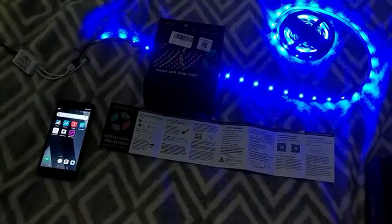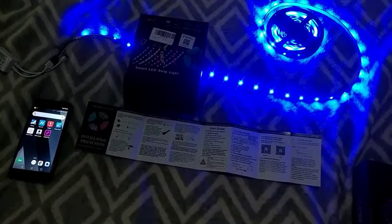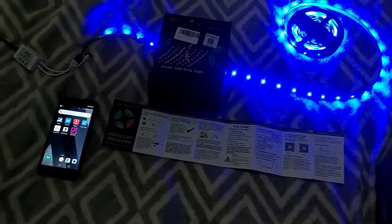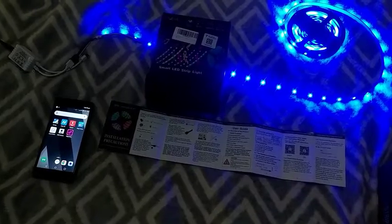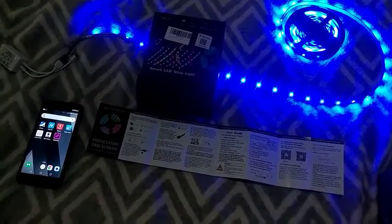Alright, so I got a pair of LED strip lights here. This particular pair is Bluetooth, and this should have the advantage of not disconnecting me from the Wi-Fi network anytime I want to make controls to the lights.